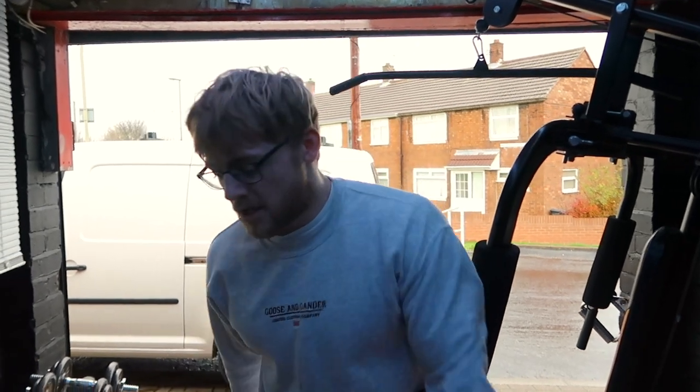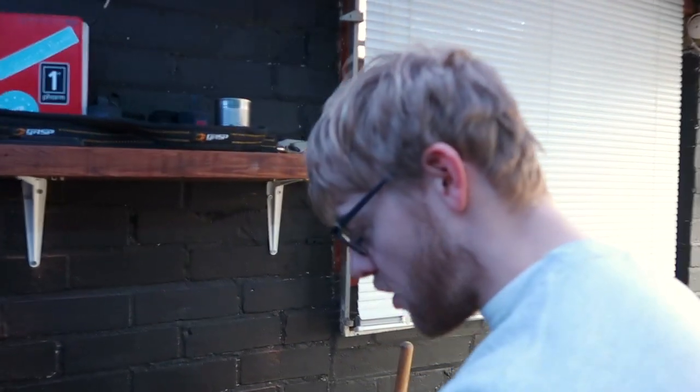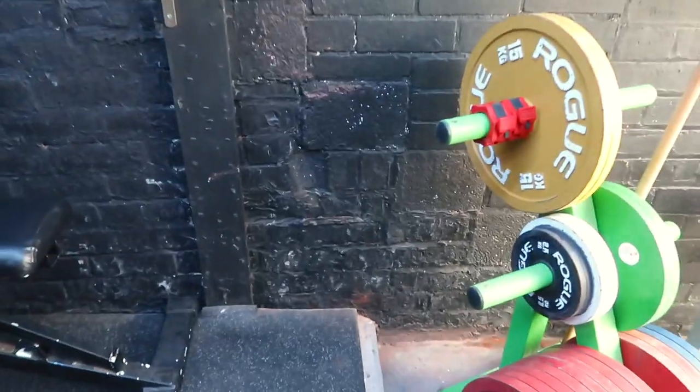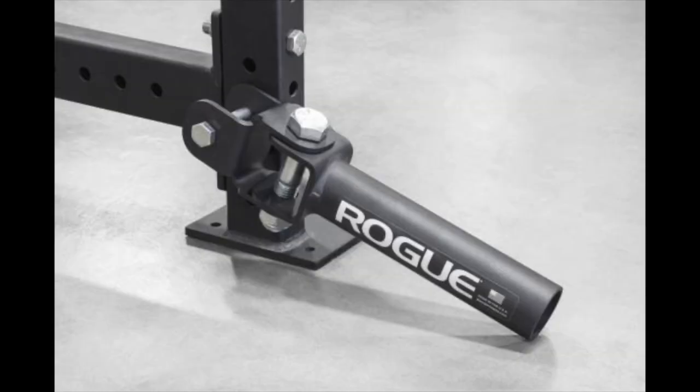We're also getting a little T-bar — a landmine — and we're going to drill it to the wall in one of the corners. Basically you bolt it to the floor, slide the bar in, and you've got support on the opposite side from where your plates are. The old-school way was to put a bar in the corner of the room and pile plates on it, but we haven't got enough plates to justify that and the wall would get wrecked, so the landmine is the way to go.